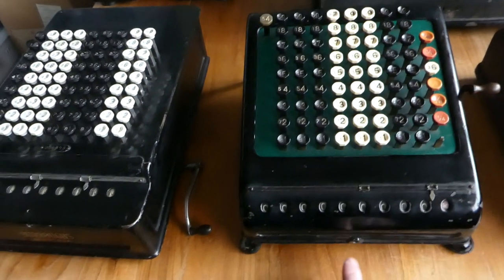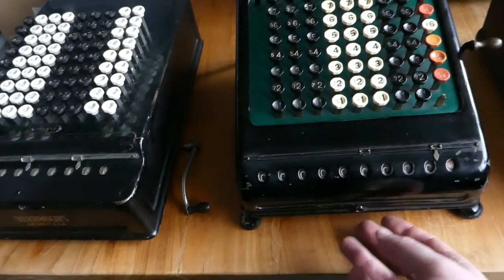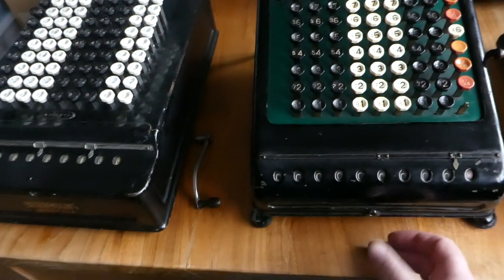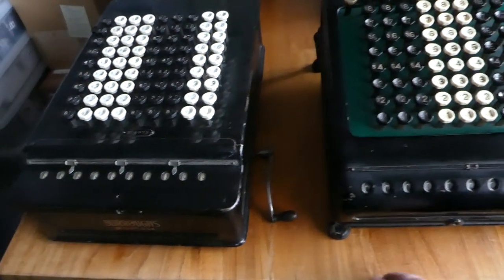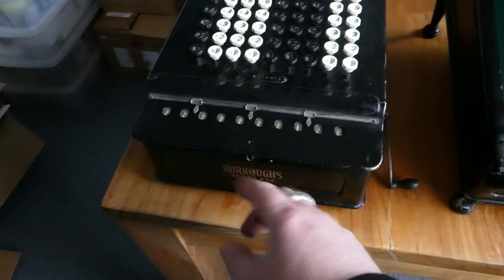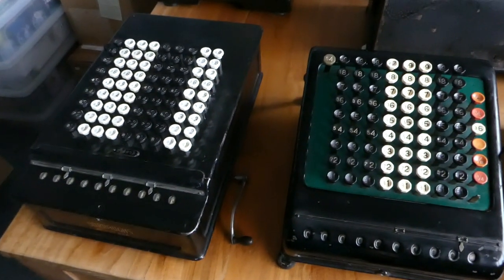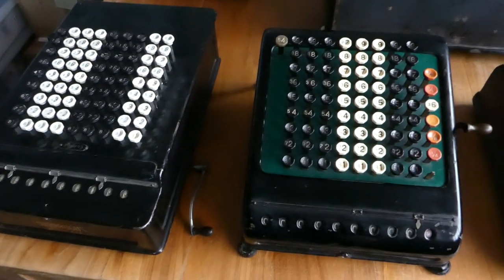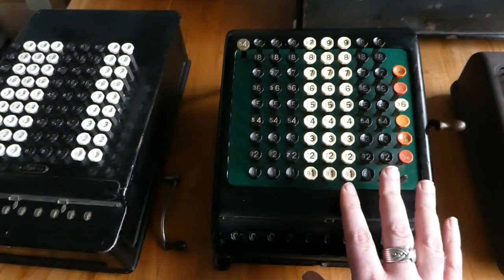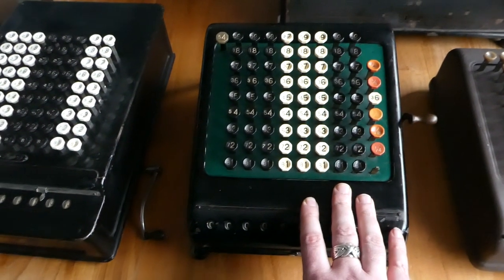The case here has a lock — a small round hole that takes a key to unlock the case and open it to get access to the mechanism. This older machine also has a lock, though it's been broken so you can get into it yourself. But they didn't want users to actually service the mechanism inside. This second generation was in production from 1915 until the mid-1930s.